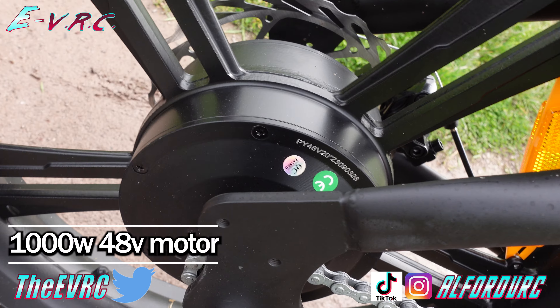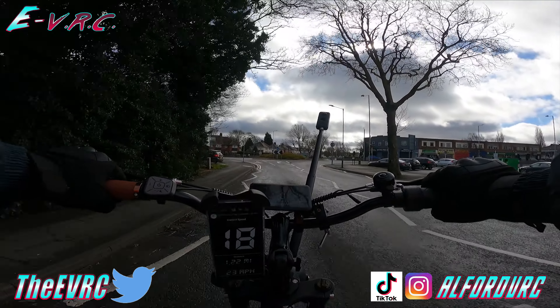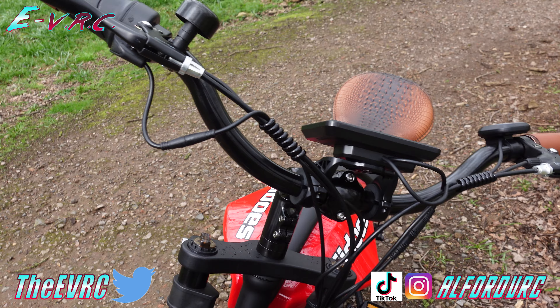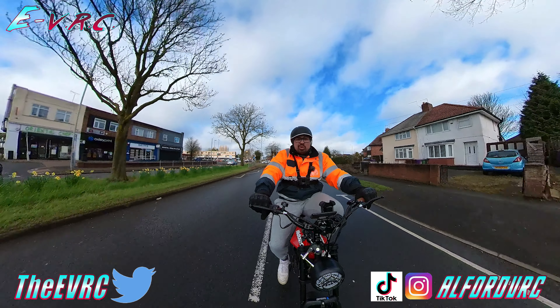It's got a 1000 watt 48 volt motor, and this big beefy fake petrol tank. Nice handlebars, brown walled tires — fat tires, four inch wide, 20 inch diameter.